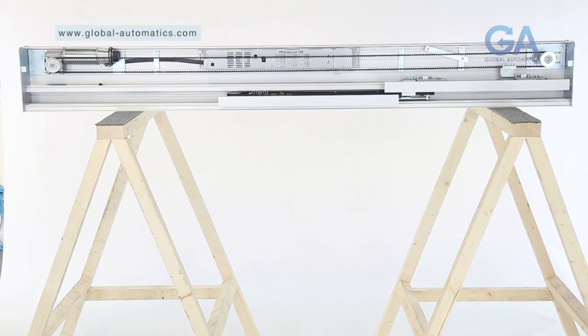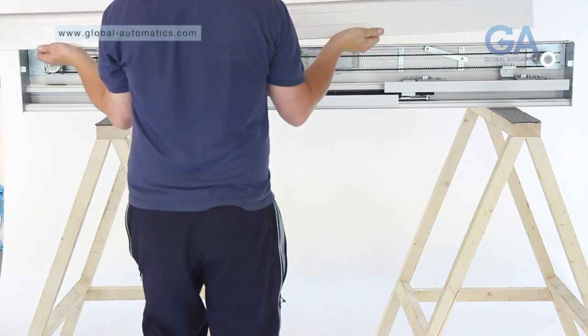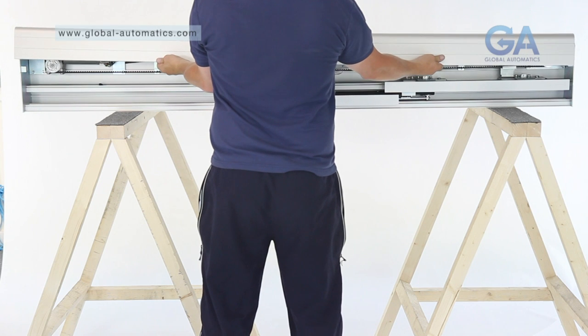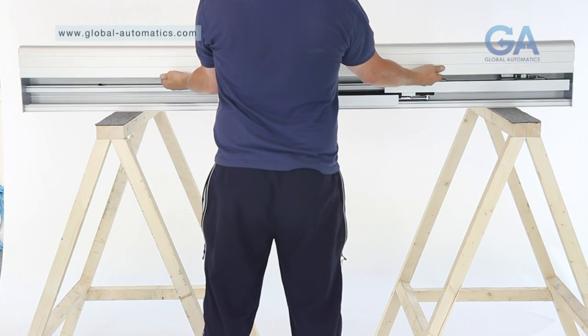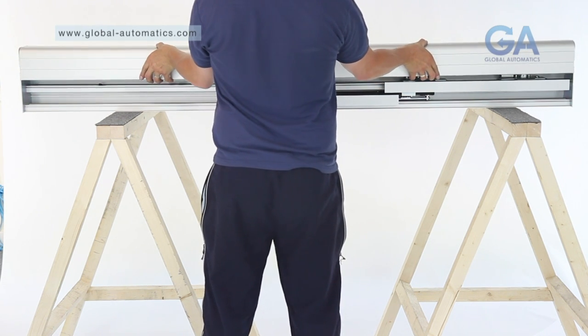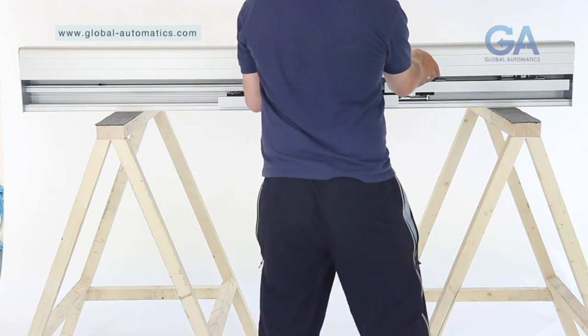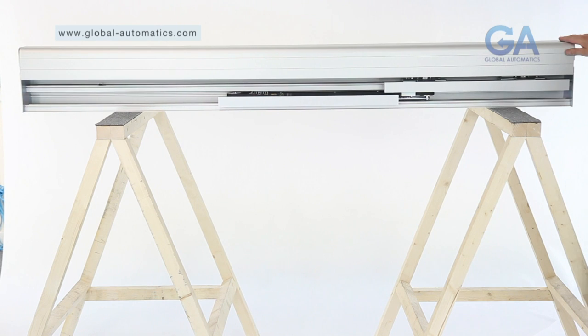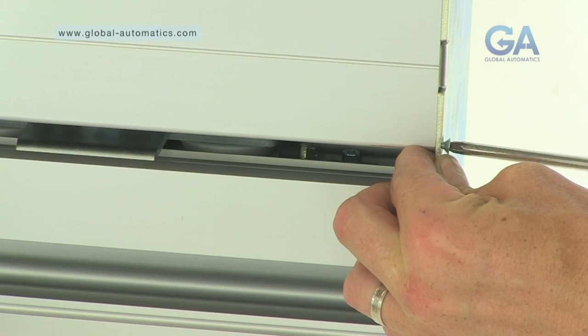Stage 16. Fitting the canopy. Select the canopy. 1. Slot the canopy into position at the top back. 2. Guide the canopy down into the resting position. 3. Fit the 2 remaining end plate screws.